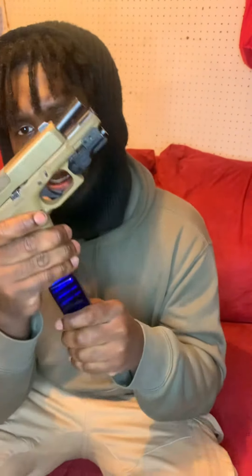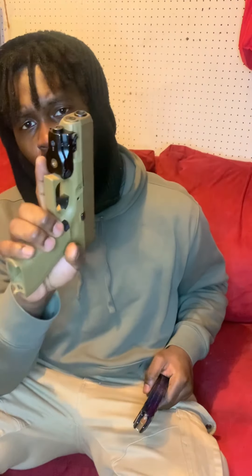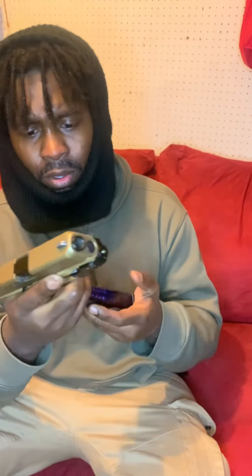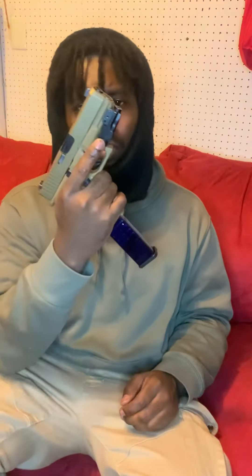I keep that blue magazine in with the blue beam — it looks like something, it's different. I'll take the clip out and show you... that thing is cool. I'll put the clip back in — I'm not gonna rack it back right now just for the video.